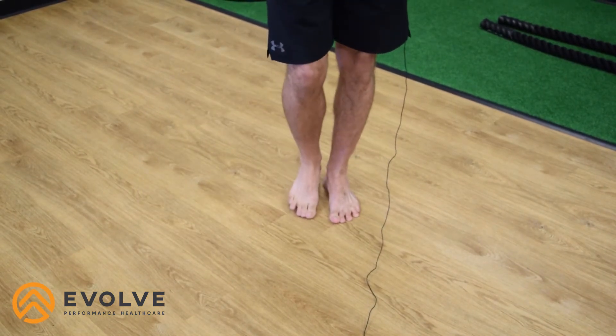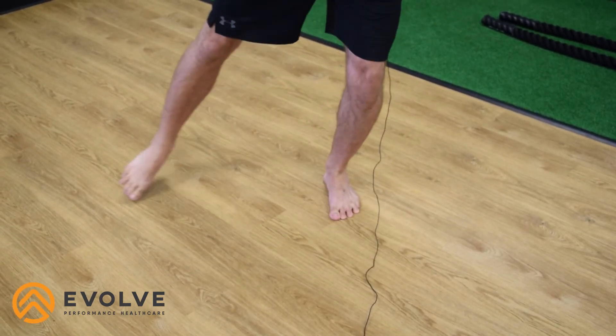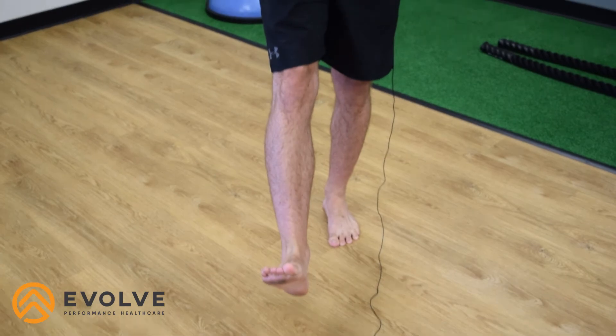Now if you want to make it a little bit harder, all you have to do is reach a little bit further, reach further out to the side, reach further back. And that's it — those are your toe taps.